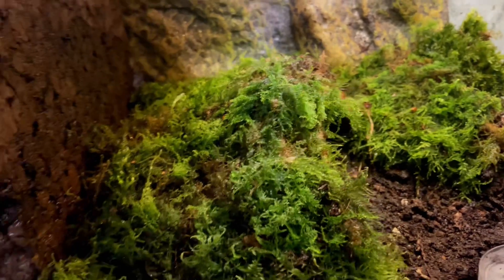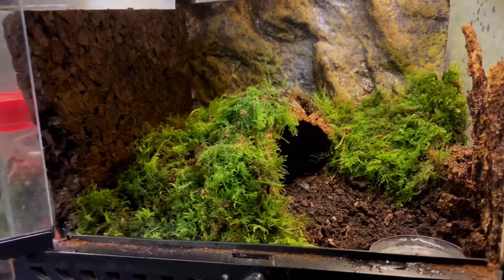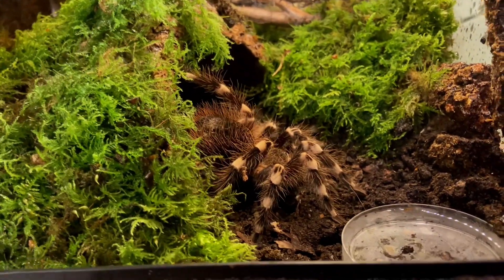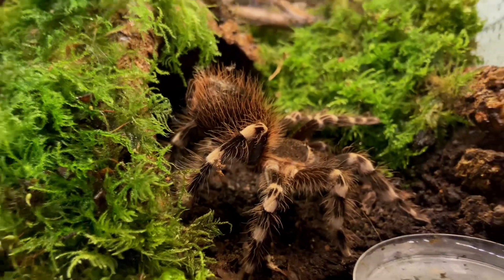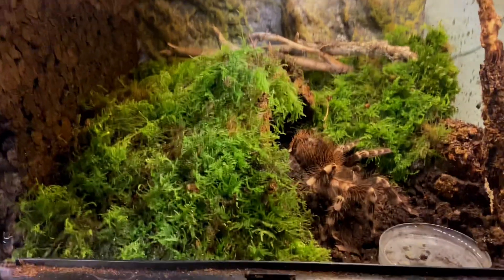These guys are an opportunistic burrower and a terrestrial spider, so they will require a burrow, a starter burrow, or a hide as we've seen in the enclosure. Plenty of moss to keep that humidity up, a water dish, and at least four to five inches of substrate — absolutely crucial, because if this girl wants to burrow she needs that room.